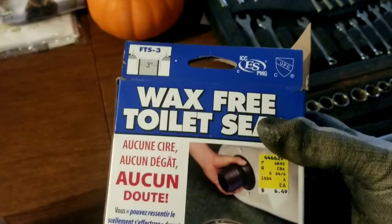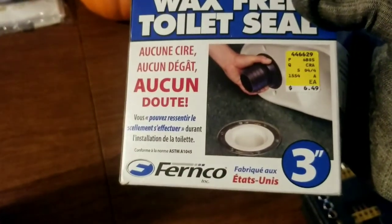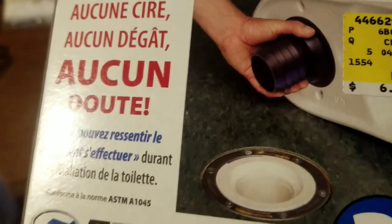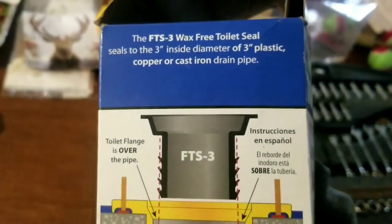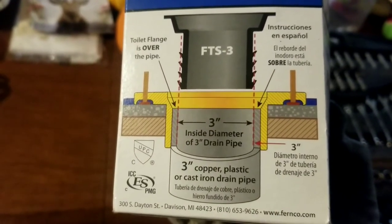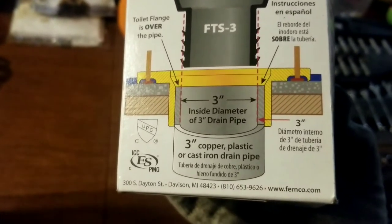It looks like a really good design. This was about $6.50 at the hardware store — a wax-free toilet seal. It shows right there how you mount it to the bottom of the toilet. It has an epoxy glue material that activates once you pull the paper cover off of it. That fits right down inside the floor flange and right down into the drain pipe, so it provides a nice tight seal.